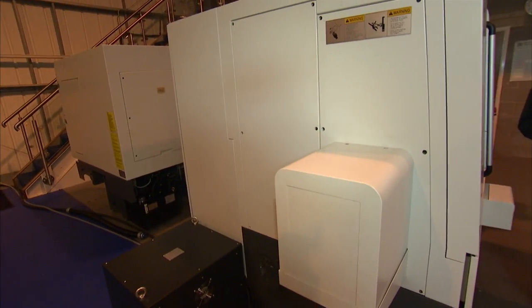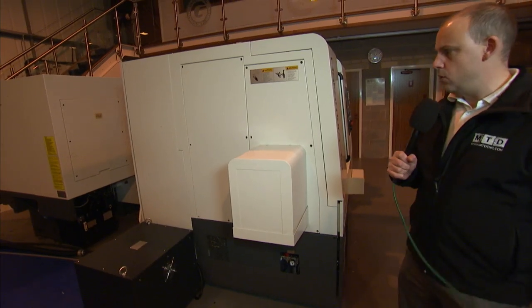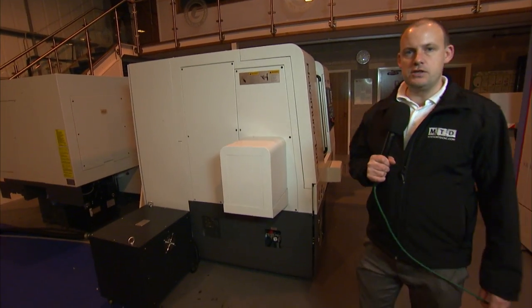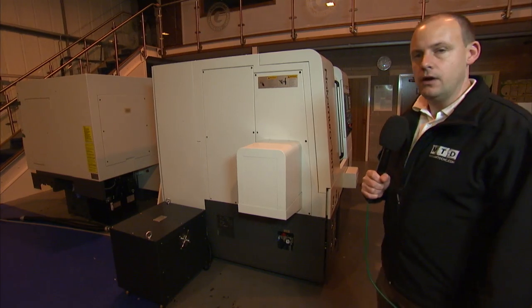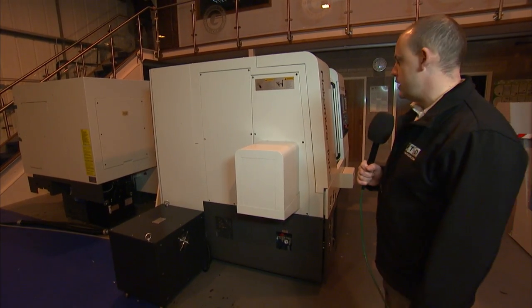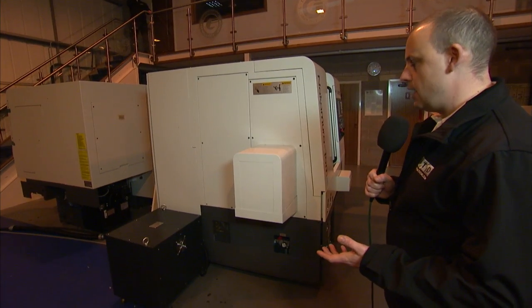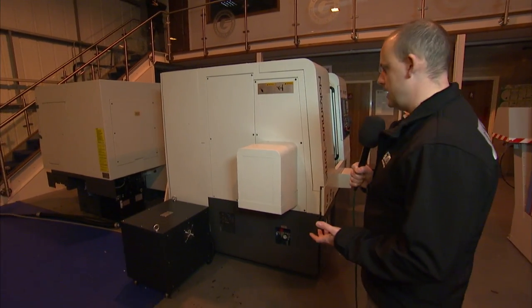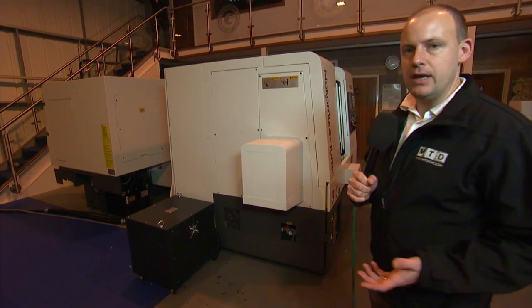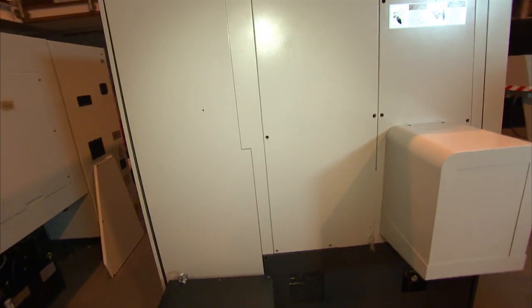Nakamura were very conscious during the design of this machine to produce a product that was very small in footprint. This obviously serves many benefits — not just for them in terms of shipping, but also for the engineer when it's in his machine shop. The size of this machine is 1650 by 1600 in terms of floor space, so very compact for a machine with a Y axis and a 65mm bar capacity.